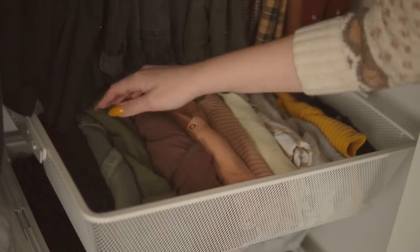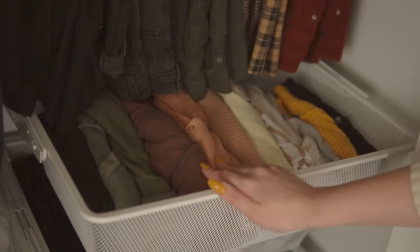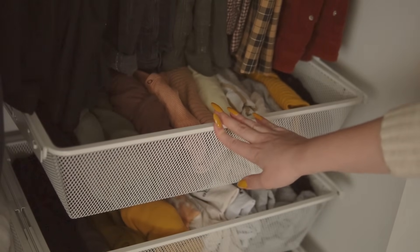Tip number four: store your folded items vertically. This is a tip I learned from Marie Kondo. I fold my clothes in a very particular way so I can store them vertically in a row in my drawer. This makes use of the maximum amount of space and makes it way easier to see what you have — you can look in a drawer and see the edge of each piece of clothing instead of having to lift things out to see what's piled underneath.